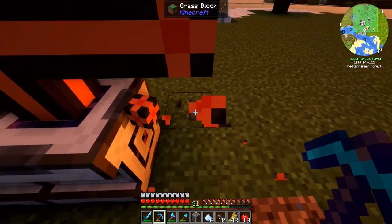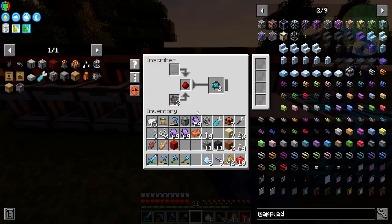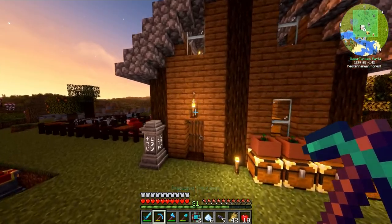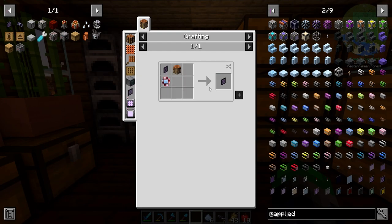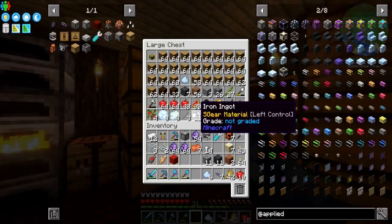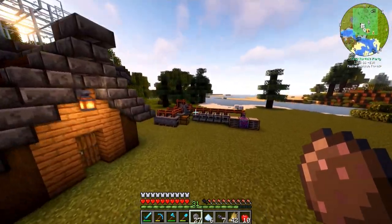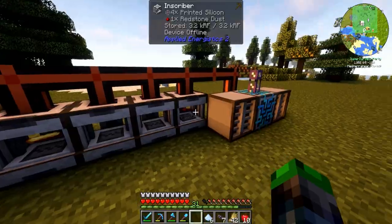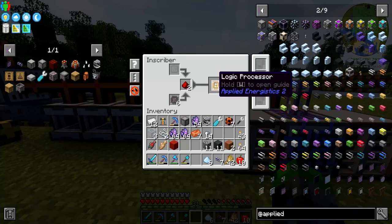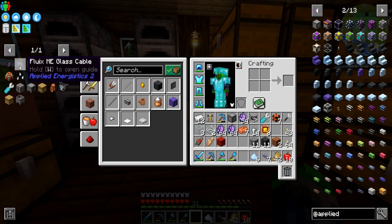I just like it when things are aesthetically pleasing to look at — is that too much to ask for? I just want it to be balanced. So now we're working on the ME pattern terminal. The ME crafting terminal is going to require a calculation processor and a couple of logic processors. I think we need at least three pieces of gold — I'm going to do six. We have eight logic processors now.